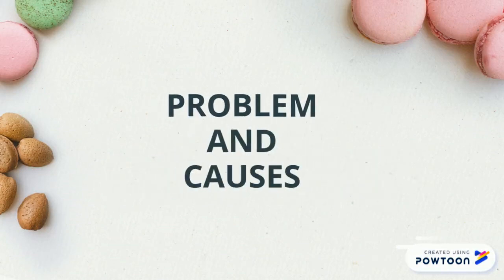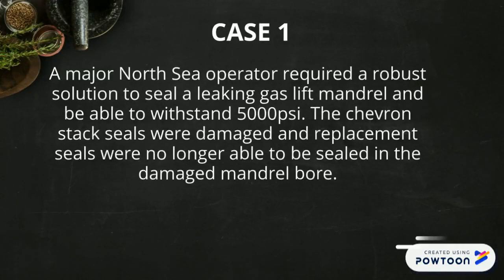Problem and Causes. Case 1: A major North Sea operator requires a robust solution to seal a leaking gas sleeve mandrel and be able to withstand 5000 PSI. The shield stack seals were damaged and replacement seals were no longer able to seal in the damaged mandrel bore.